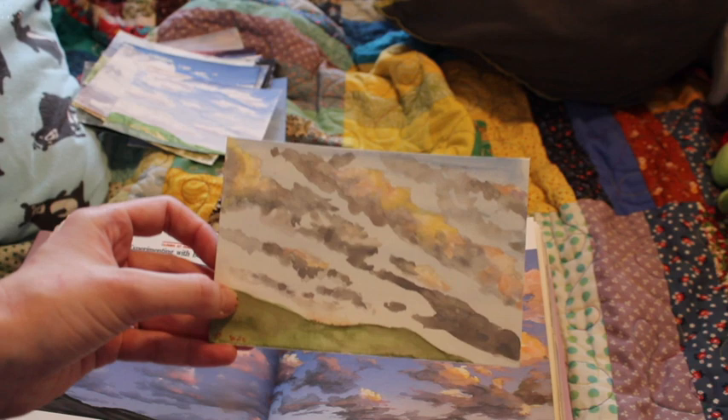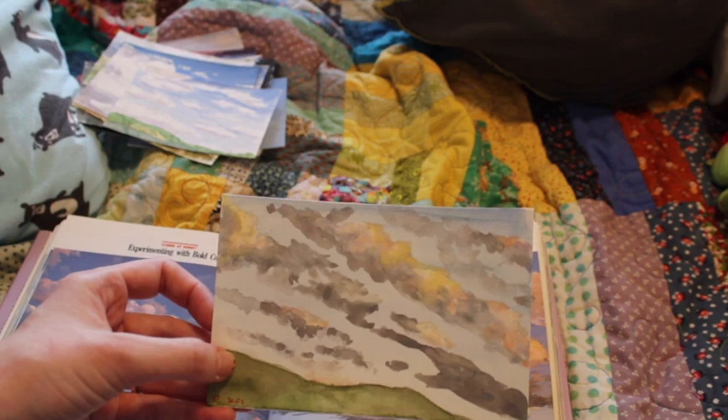I think if I had done the sky a little bit darker it would have looked better, but I like how the clouds turned out in that one — even if the dark grays are too dark. They're too dark, but that's fine.